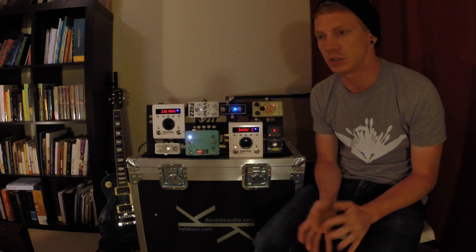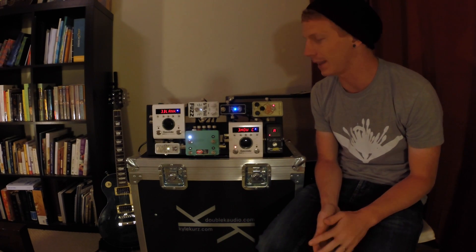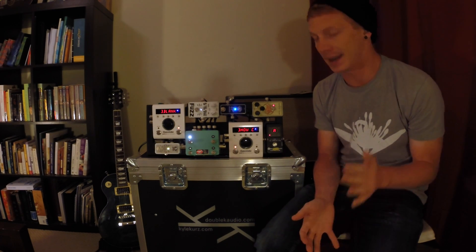I've never seen anybody else do a MIDI loop like that on their board. It popped in my head one day and I went, hey, I bet that'll work. And it did.